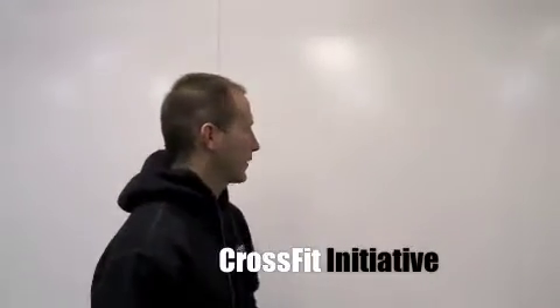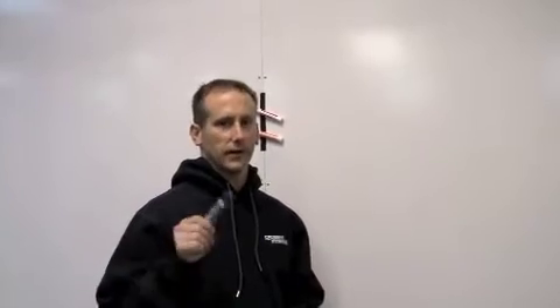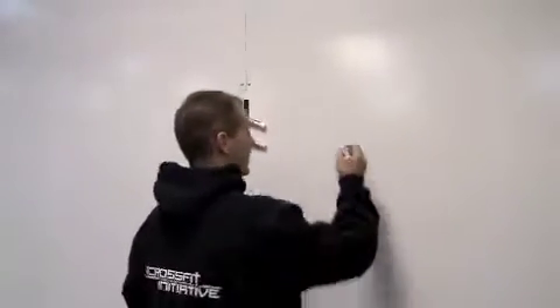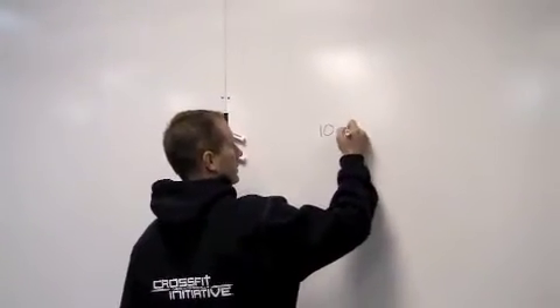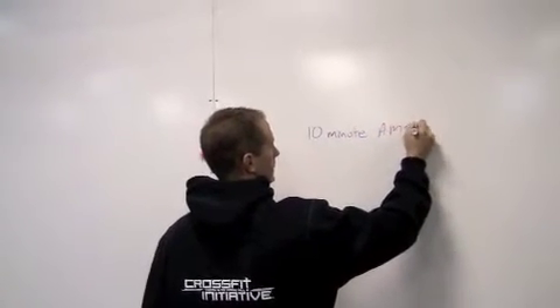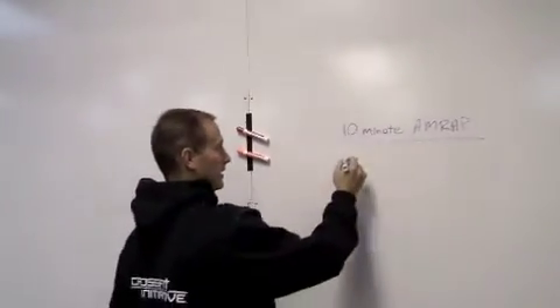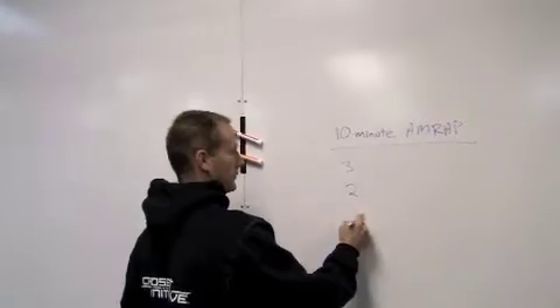All right, welcome back everybody. Today we're going to do what I'm going to refer to as the quintessential CrossFit workout, and I'll tell you why in just a second. It's going to be a 10-minute AMRAP — so as many rounds as possible in 10 minutes — and the rep scheme is going to be 3, 2, 1.